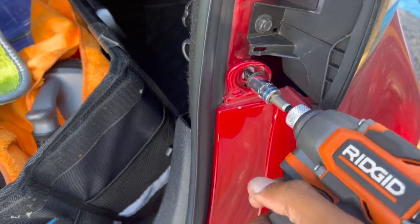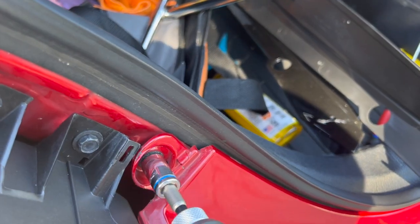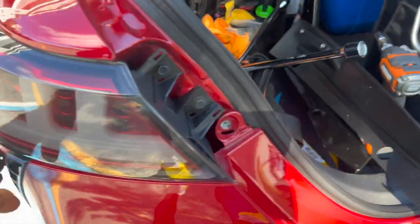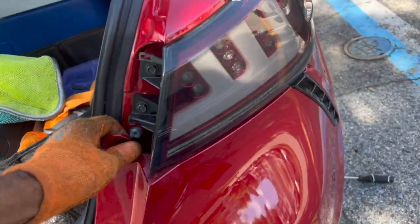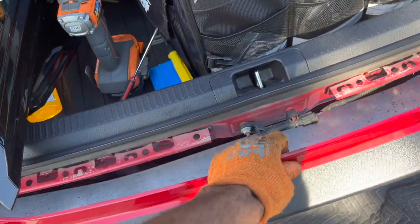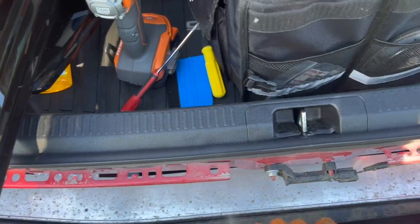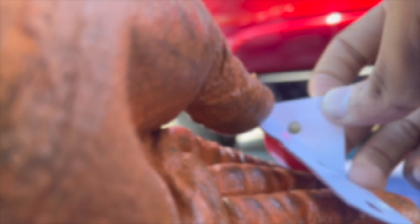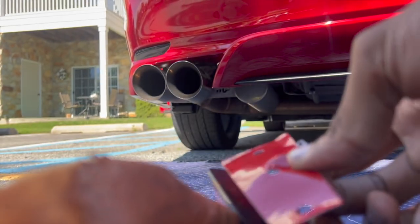After you take this off around here, you're going to get a 10 millimeter and take these bolts out. The bumper won't come completely off because of the tabs underneath, but this is what we want — this amount of space — so we can get the wiring up through here. Take this side off first and place it on here.